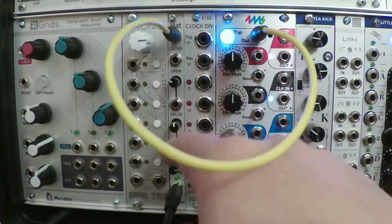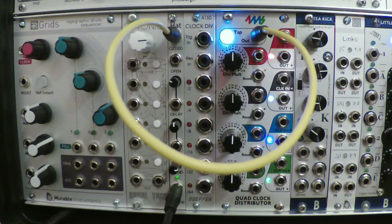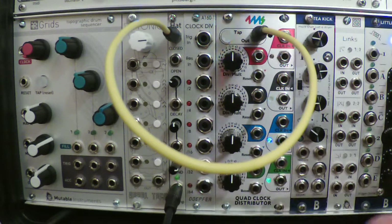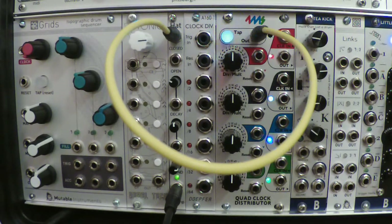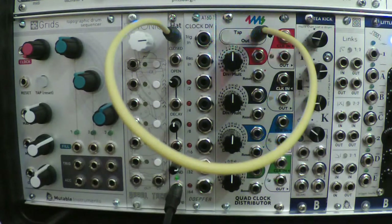DECAY and SIZZLE both have a CV control input jack. But BLEND — they didn't have enough room to give you CV control over BLEND, which is kind of unfortunate, because being able to control BLEND and SIZZLE at the same time would really open up endless possibilities. So you have to either leave BLEND alone or reach in and twizzle it manually.